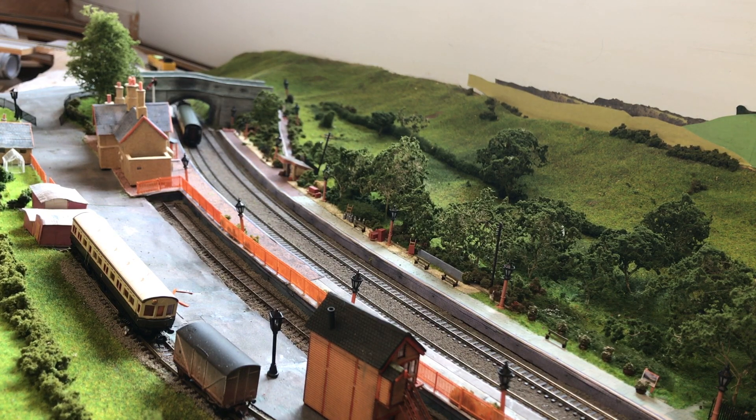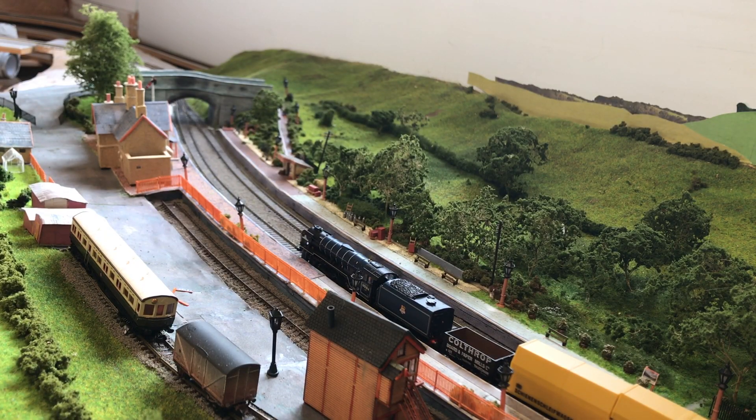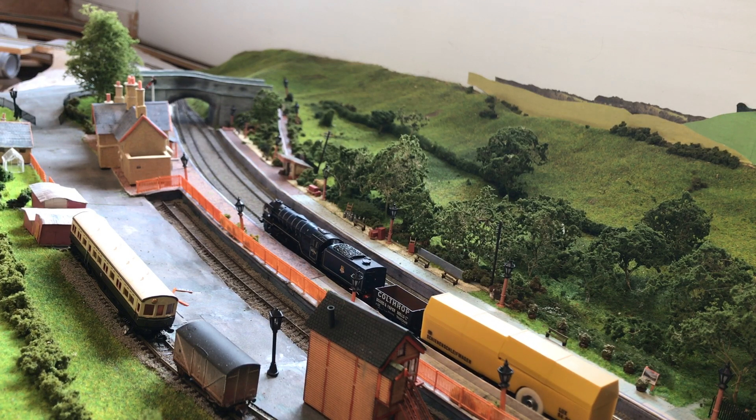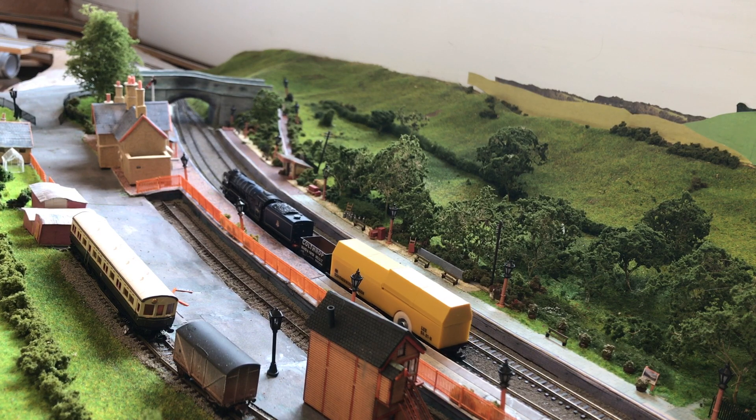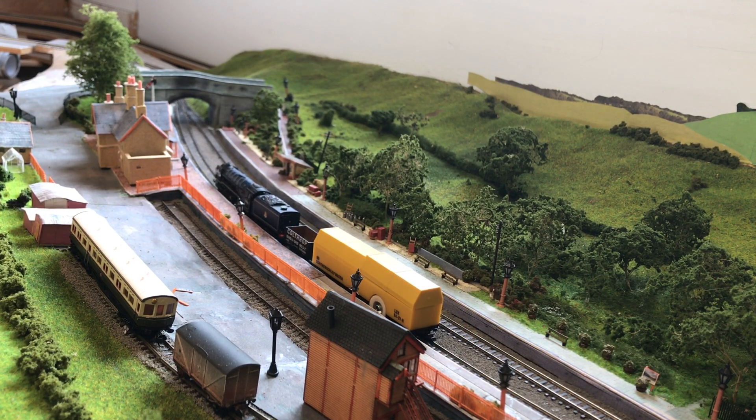We'll stop it there and let's hook up the Schienenschleifwagen. Tornado is going to haul the cleaning wagon because it has a lot of pickups and a lot of wheels. Off she goes - and that's interesting! As soon as it starts moving, it detects the movement and starts the cleaning wheel spinning. You can see how dirty the track is because even Tornado is struggling.